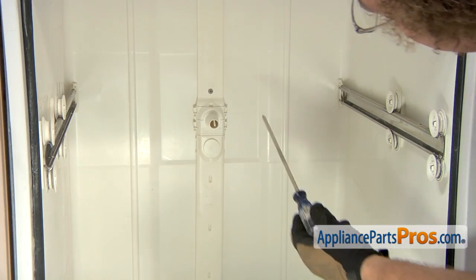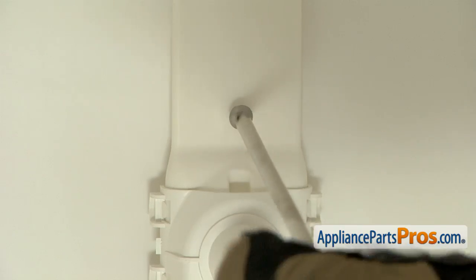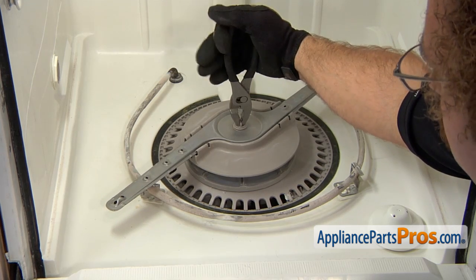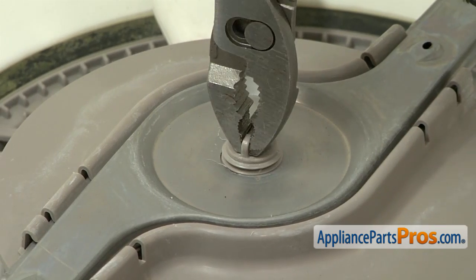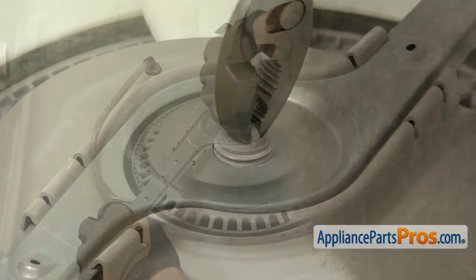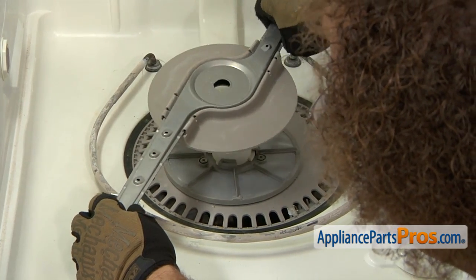Now we can take a Phillips screwdriver and remove the screw that holds this plastic tubing to the back wall. Next, we're going to take out the lower spray arm. We're going to grab this big screw and hold on to it, and we're going to turn it clockwise because it has reverse thread. Once the spray arm is released, you can take it out of the dishwasher.